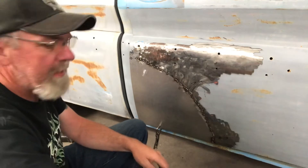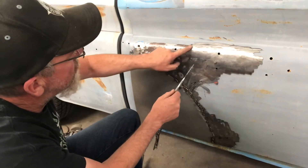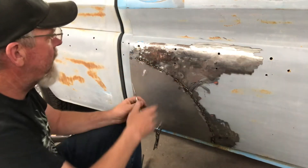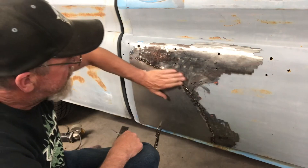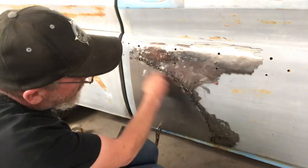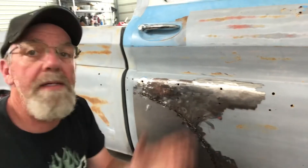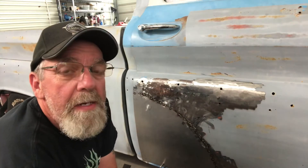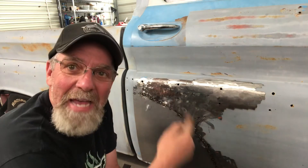I think my problem right in this section is that the metal's a little bit rusty — it's solid, it'll hold a magnet and everything, but it's a little rusty, and I think that's why it's blowing through as bad as it is. It's got a low spot too, but whatever. I'm just going to keep at it. Like I said, I'm trying to figure this out as I go along, so bear with me — there will be an end product. Hopefully it'll be good. Back at it.